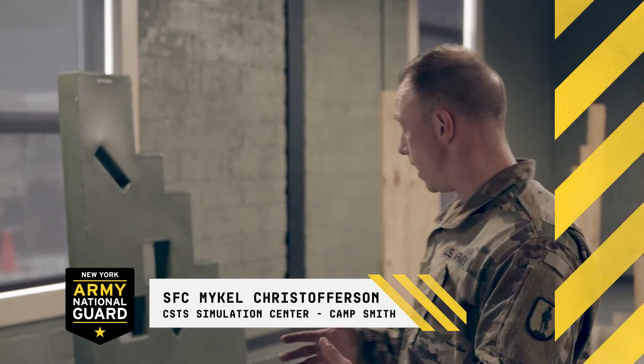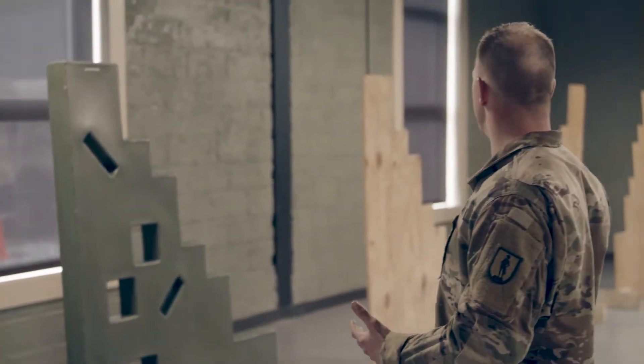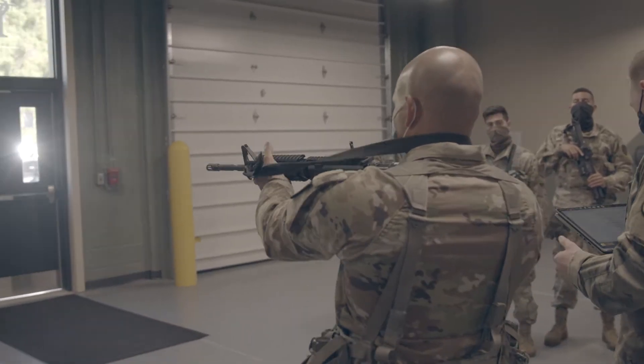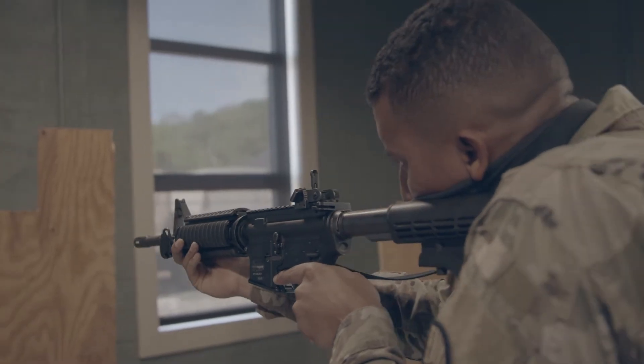We provide an open floor space known as multi-purpose space 1, and we also provide additional barricades to help with supplemental table 1 PMI and E for the fundamentals and the positions of marksmanship. It rolls into your IWQ, and there's plenty of space here to do your bore lighting, your optics, and your iron sights — things of that nature that also roll into table 1.